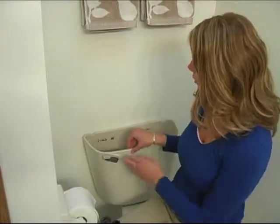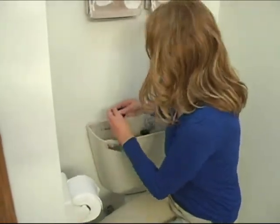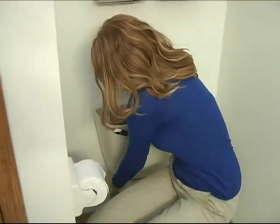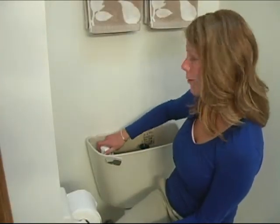Once you have attached your tank to your bowl, you're ready to adjust your flush valve height and install your fill valve, and tighten with the mounting nut. Now that you've installed your fill valve, adjust it to your water level line and turn it clockwise to lock it into place.